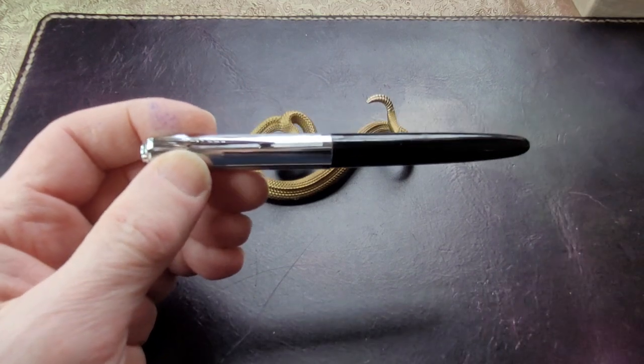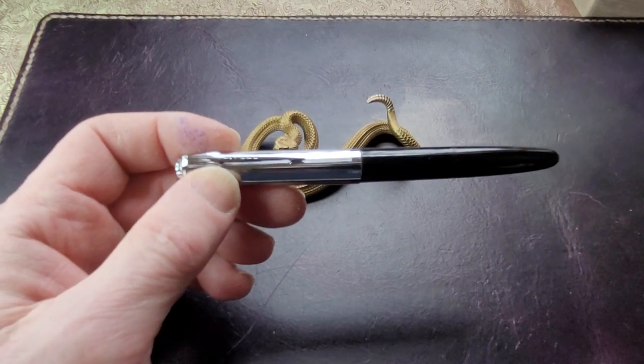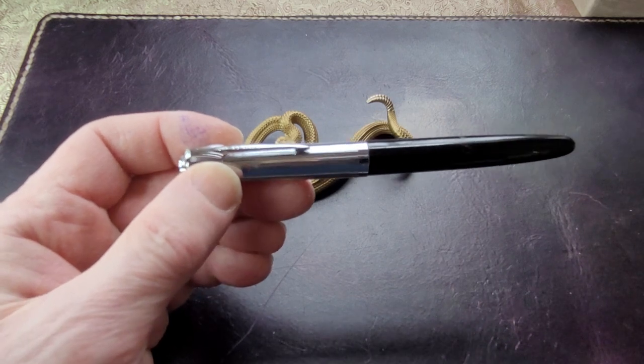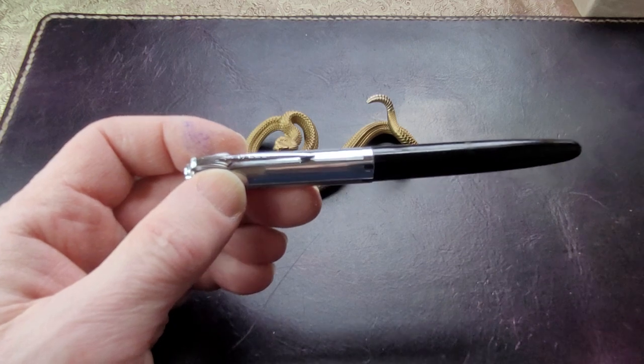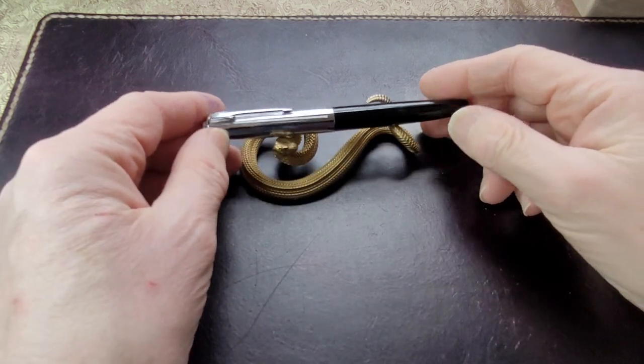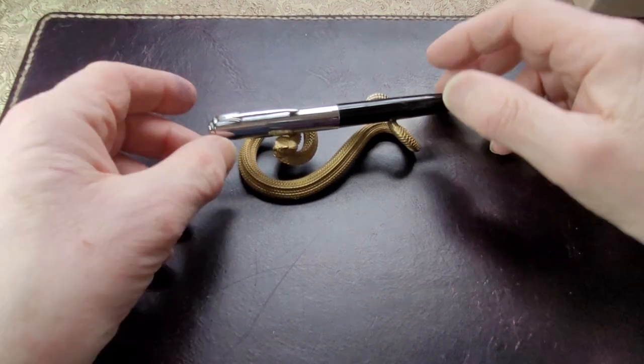It's a student pen, and the interesting thing about student pens, especially European student pens, is quite often a lot of them try to look like more famous brands, because they were used by children. It was cool to have a fancy looking pen by a famous brand, even though it wasn't. So this one looks like a Parker, but it doesn't look like a Parker.